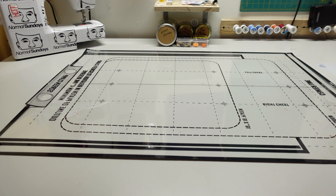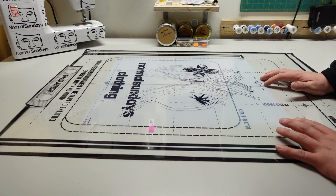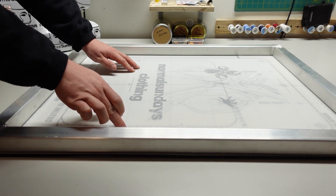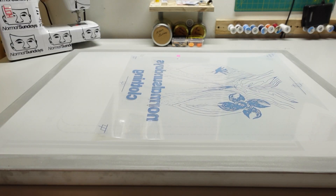The last thing I like to do before we throw these screens into the darkroom is pre-register them, because it's so much easier to see where you want everything to line up. We find where we want it lined up with the registration marks, stick the screen down, and you can now see it's going to fit nice on the screen so I'm not fumbling around in the darkroom.